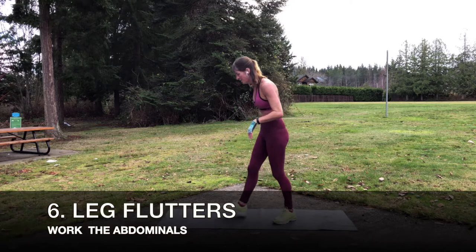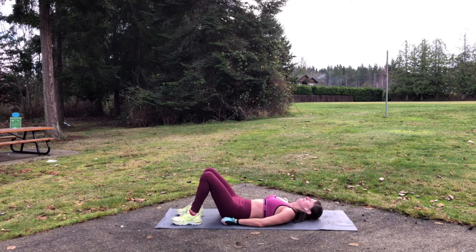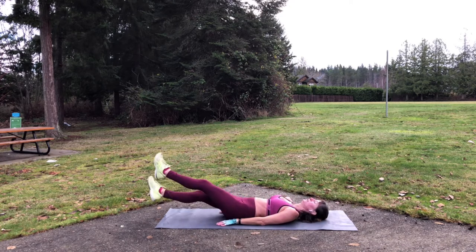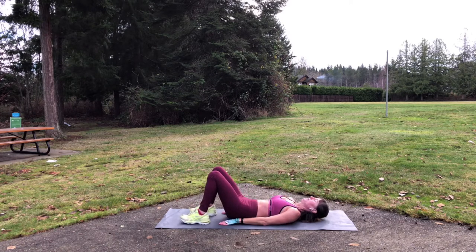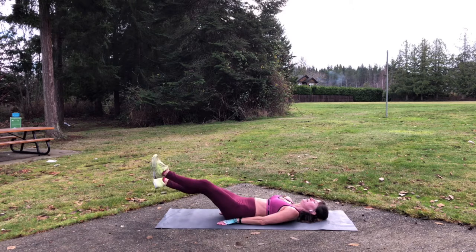Next, we're going to go down and do one more core move. We're going to hit the core three times. So this one, flat on your back — keep your back nice and snug up against the ground or the mat. Hands by your sides. Put the legs straight out and flutter. You can either flutter that way or up and down. You should be feeling that. If you feel that back coming up off the mat, you can tuck those hands in to help stabilize yourself and just flutter.